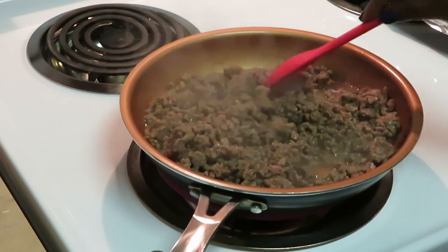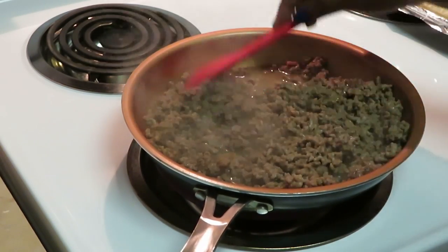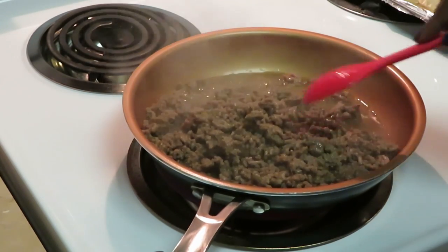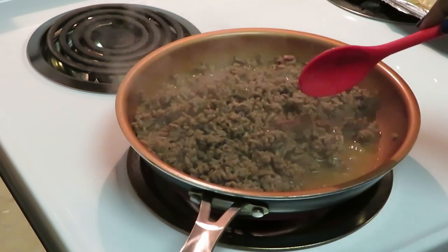You can also use ground turkey — you don't have to use beef. You can do the ground turkey if you want the healthier route; nothing wrong with that. Me, I need some beef tonight. I like ground turkey too, don't get me wrong, but tonight we're going to have some beef.